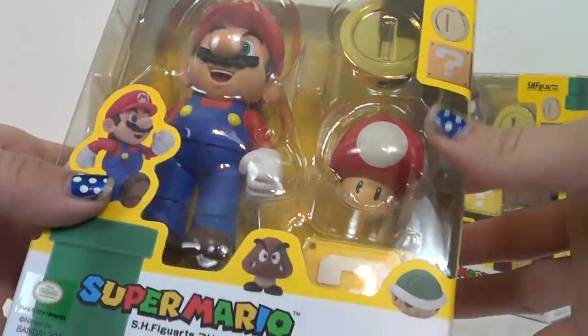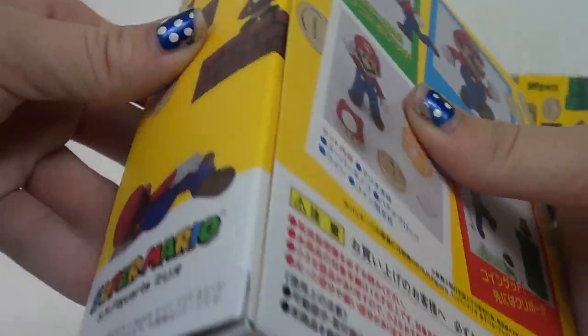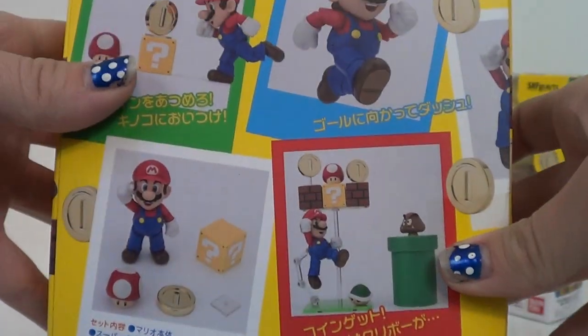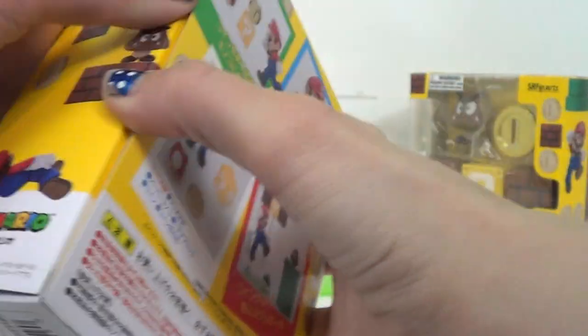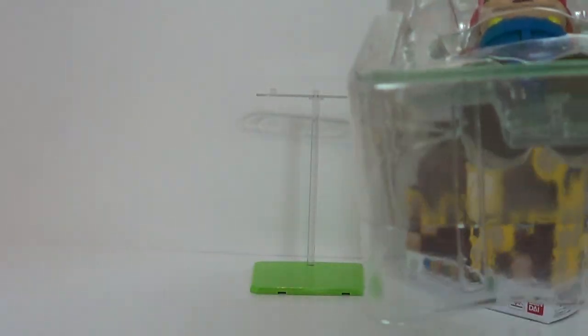Look at this — the packaging is adorable. It has the bright yellow coloring from the games and the blocks, the little blocks and the question marks, and as you can see it has all these little accessories. Let's stop looking at the box — the box is cool and all, but let's set that aside.